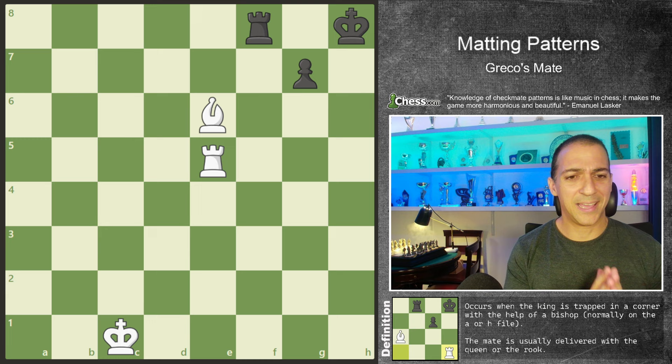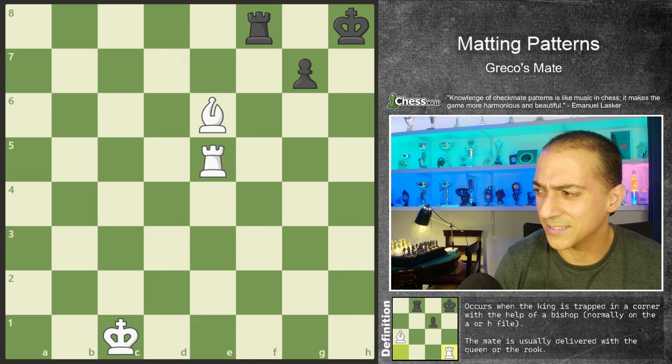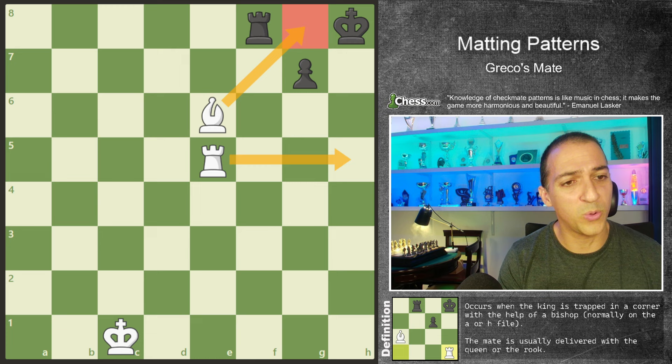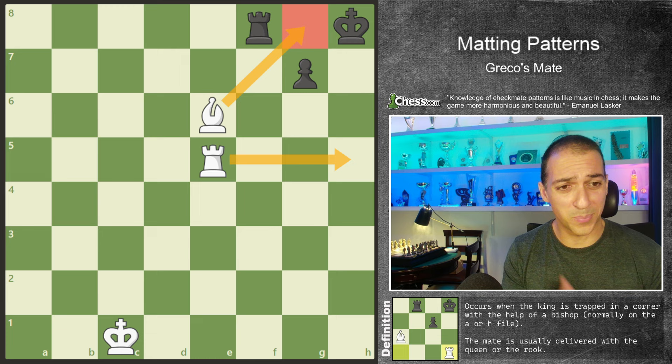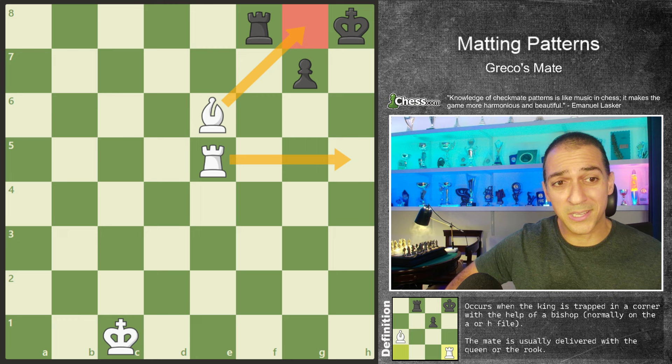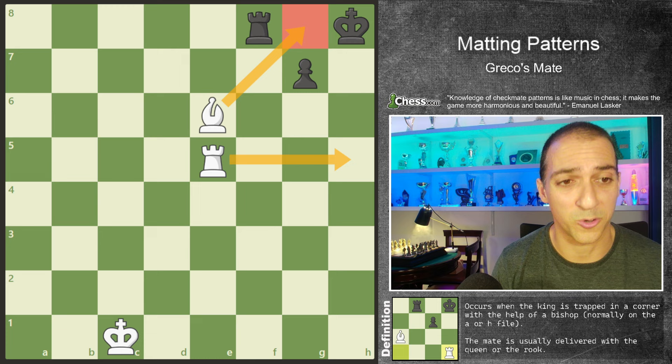So what is the Greco's mate? The Greco's mate is a pattern that is very common in reality. The idea is that we will use this pattern — we need to block a square with the bishop or with the queen, and then on the file we will give checkmate. We block the square to prevent the king from going away, and we give checkmate with the other piece. Normally we block with the bishop or a queen, and we give checkmate with the rook or a queen.